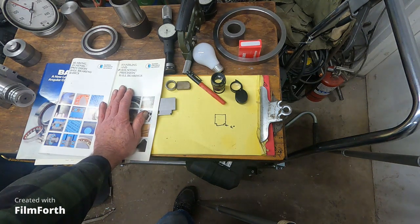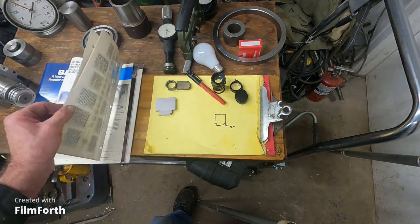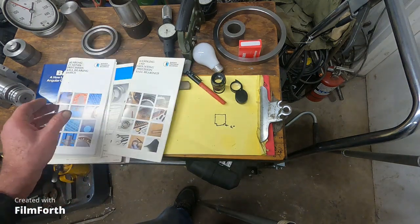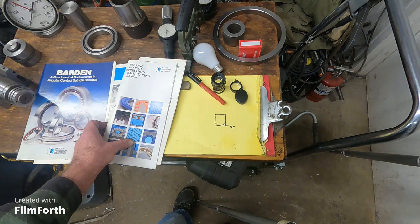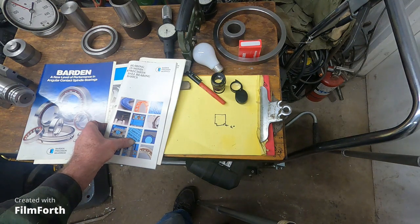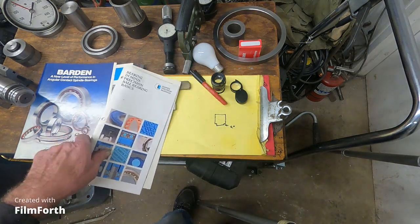Always go to the manuals — don't use the old rule of thumb of "give it a thousandth press fit." You'll find that a one or two-thousandth press fit is way too much.